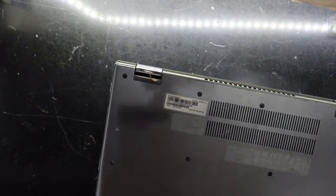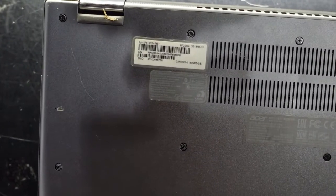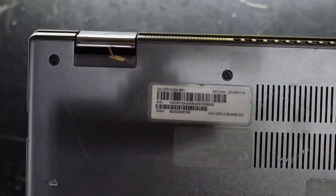More accurately, this one is an Acer Spin SP 513-52N-581 right here.